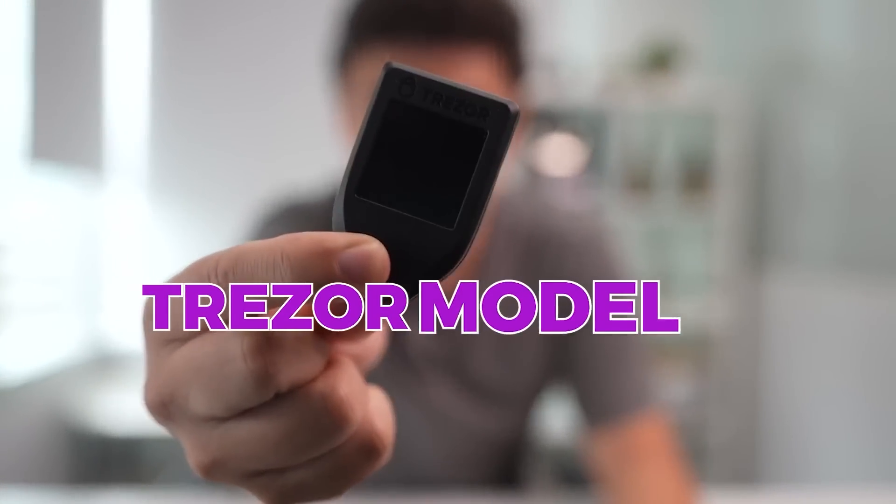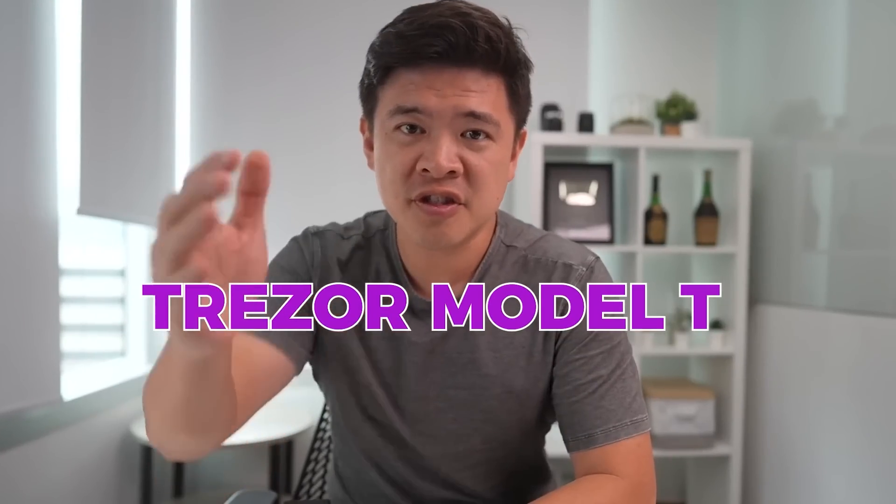So guys, this is the definitive guide on how to set up one of these things, the Trezor Model T. First and foremost, if you're new to crypto, you might wonder why do I want one of these anyways.